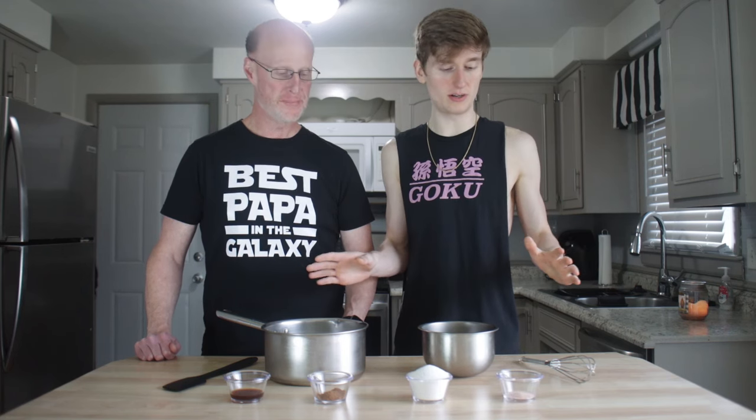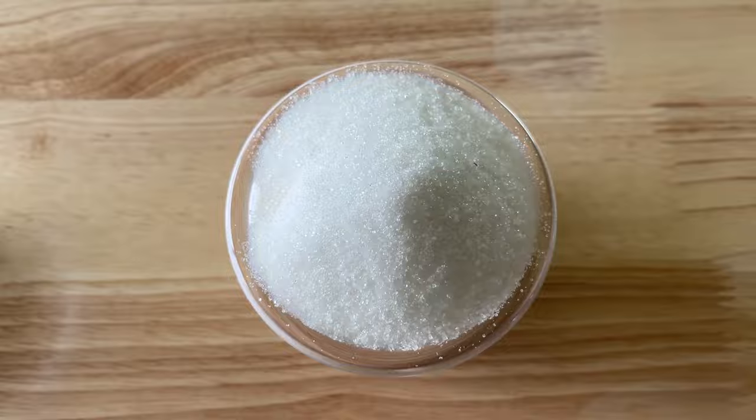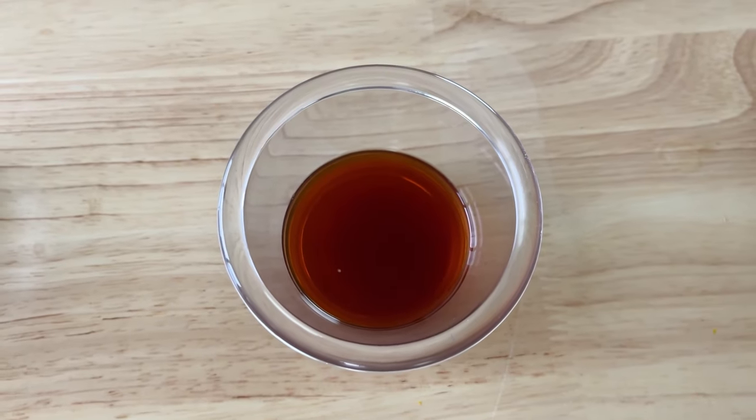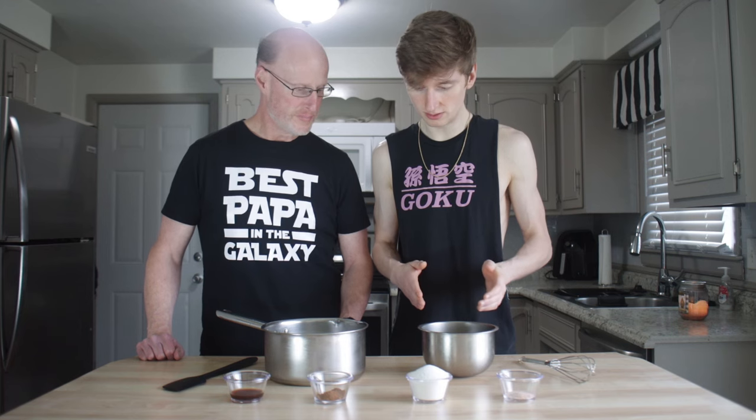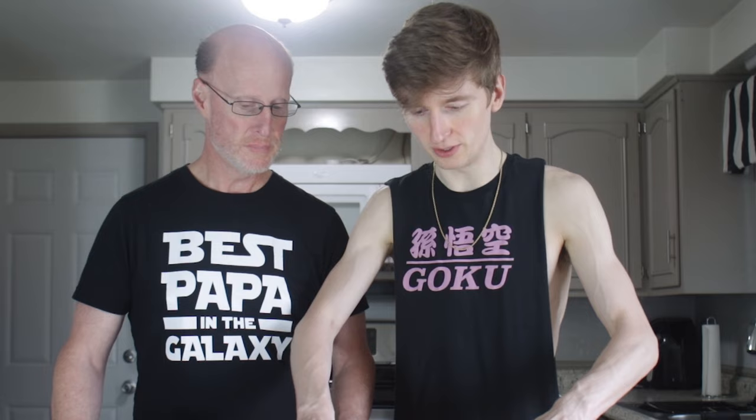I got all my ingredients laid out: pinch of salt, a lot of sugar, cinnamon and nutmeg, a whole lot of vanilla. Oh, that's not almond — that's just vanilla extract. Whole milk — that's a little fat milk — and heavy cream. I forgot an ingredient, pops — entertain. White... I feel like Chef Jean-Pierre now.